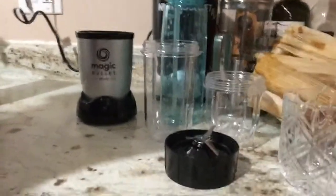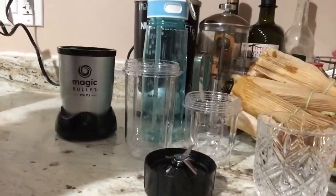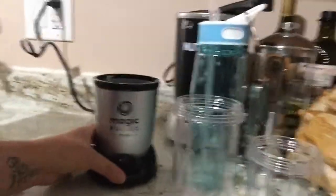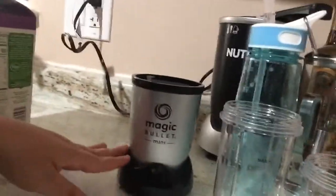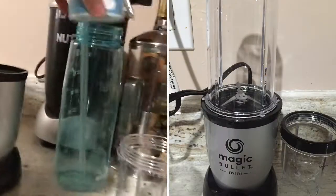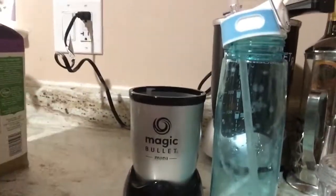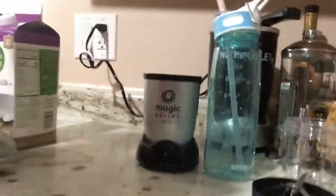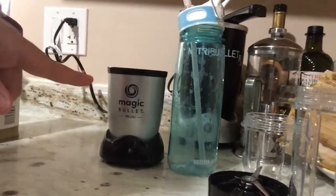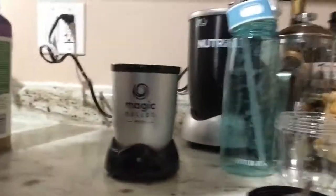Hey guys, it's Aria here. Today I'm going to be doing a really short review on the Mini Magic Bullet. As you can see, here it is — the Mini Magic Bullet. It's really small. In comparison to my water bottle that I have here, my water bottle is way taller. You can see in comparison my water bottle is 25 ounces, so you can see how short and small the Mini Bullet is.